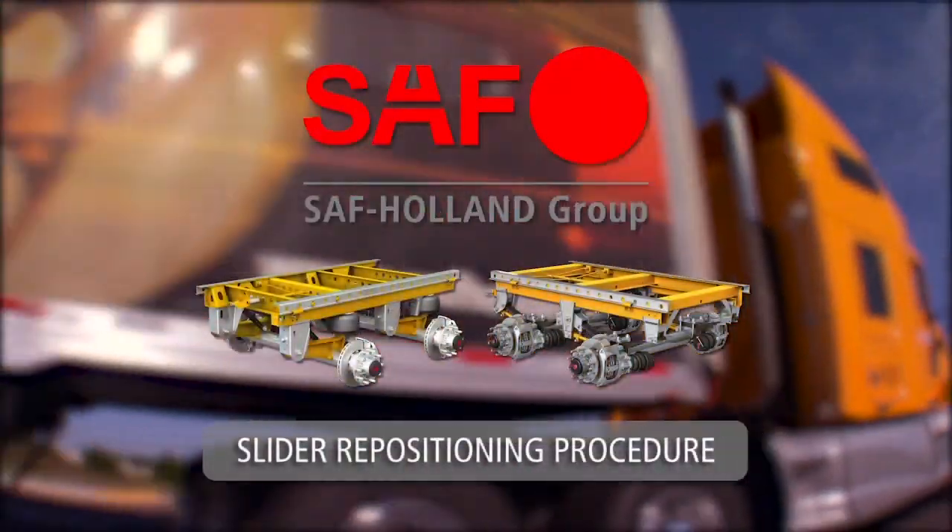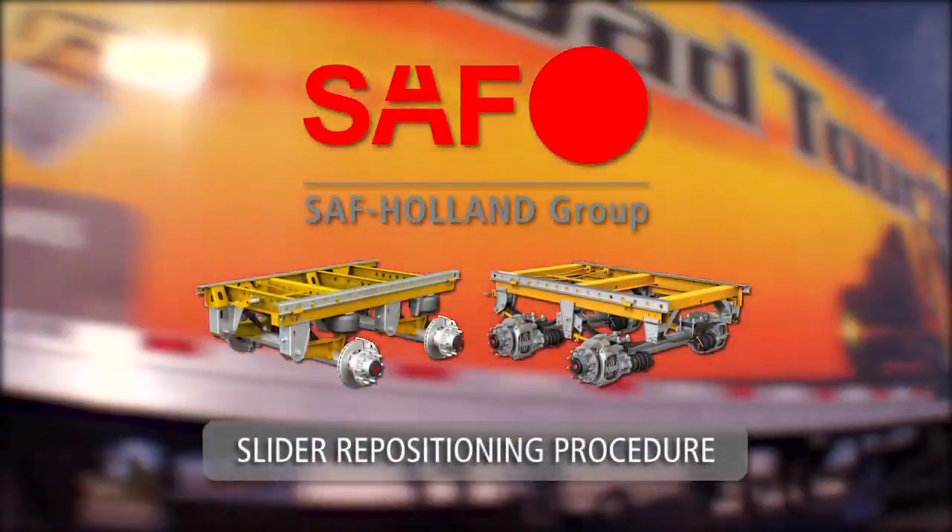Repositioning procedures for trailers equipped with SAF air ride or mechanical slider suspensions.